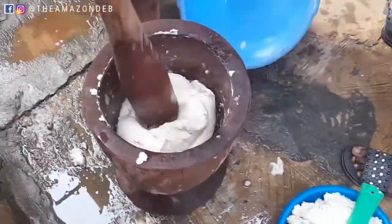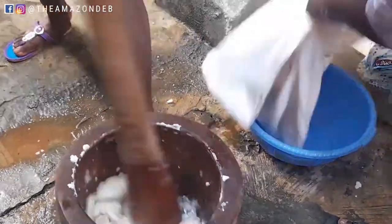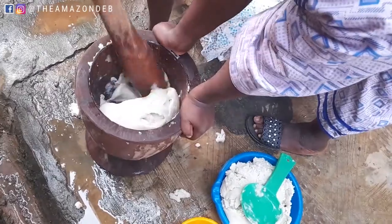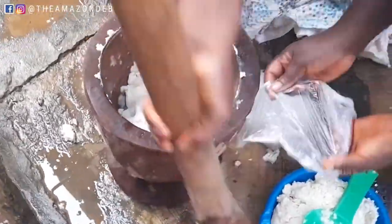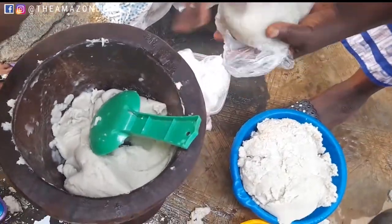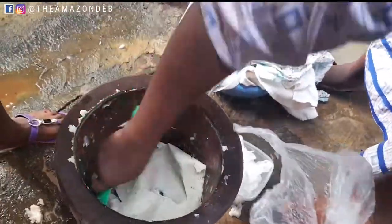Also, is it true that you don't put pounded yam in a cooler? My mom says pounded yam should not be kept in a cooler — let me know if that's the case in your area. Normally when we make pounded yam, we put it in layers of wrapper and cover it so it doesn't get cold. She says if it's in a cooler it's going to spoil. Let me know in the comment section.